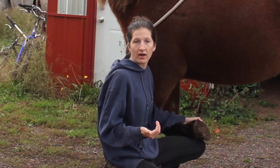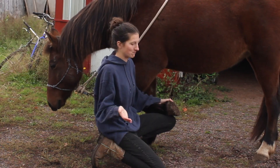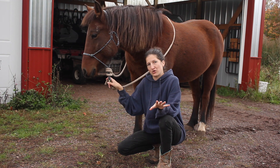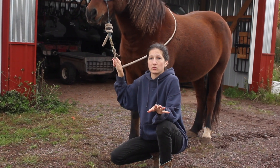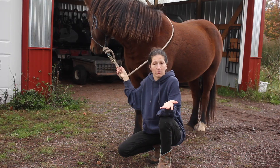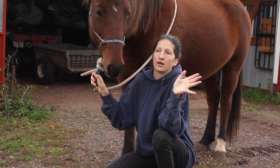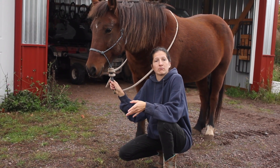Since I have to trim Stella's feet today, I thought I would take you along for the ride. This is not going to be like a tutorial on how to trim your horse's feet. I'm not a full-time farrier. I'm merely going to show you how I do it as an example, but I highly recommend if you're going to get into trimming your horse's hooves that you do a bunch of research from a bunch of different farriers with different opinions.